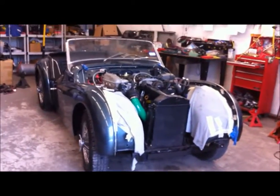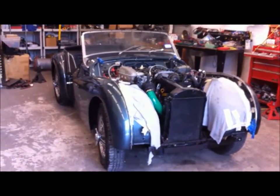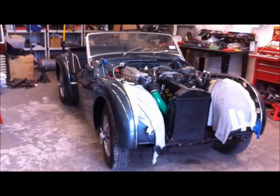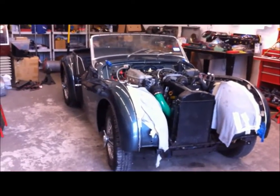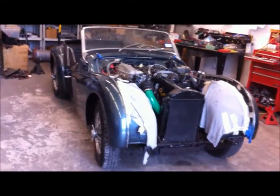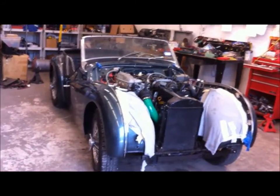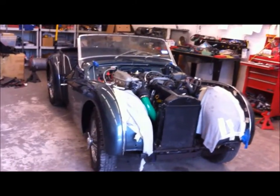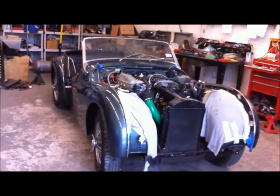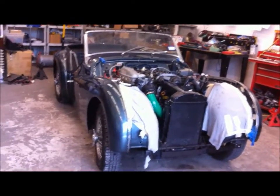I just got tired of the old tractor engine that was in it. It'll probably make some Triumph people angry, but that engine is just not really that dependable. If you're gonna take a trip, you better take some tools. I'm hoping this engine — and I think it will — will be much more dependable and a lot more powerful.